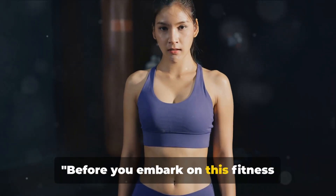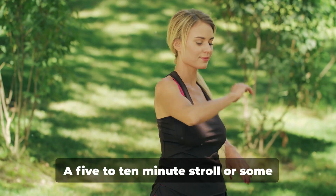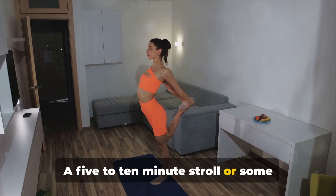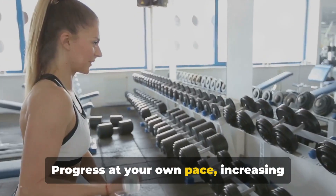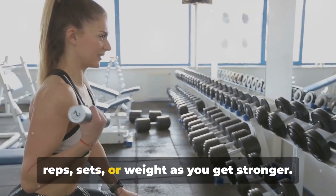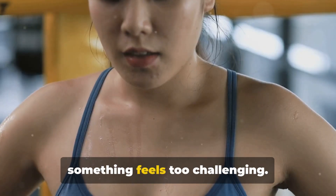Before you embark on this fitness journey, here are a few tips to keep in mind. Starting off, remember to warm up — a 5-10-minute stroll or some dynamic stretches will do the trick. Progress at your own pace, increasing reps, sets, or weight as you get stronger. Listen to your body and adjust if something feels too challenging.